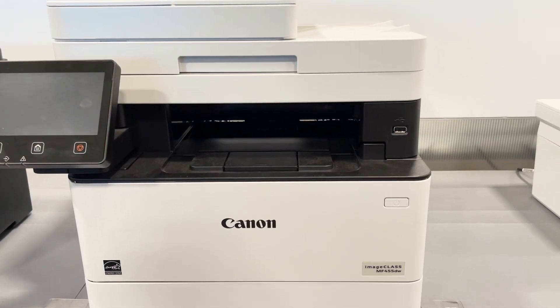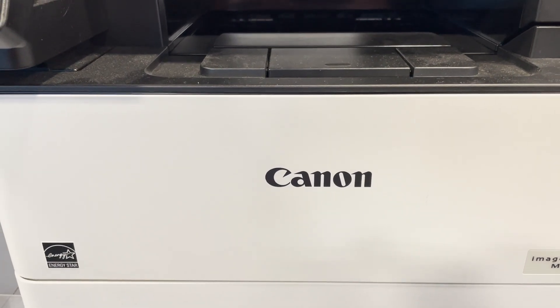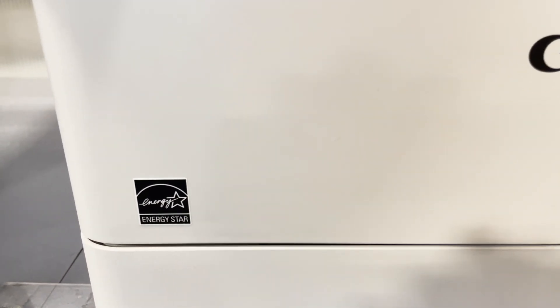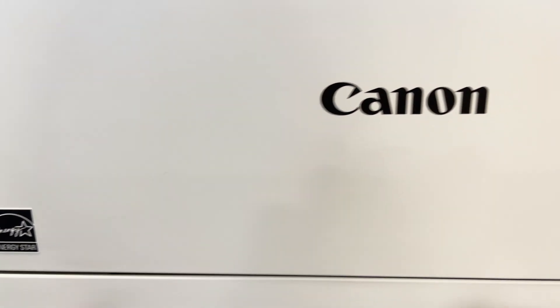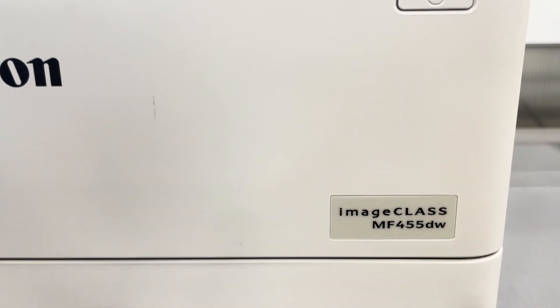Hello guys, so today we're going to be reviewing the Canon imageCLASS MF455DW. It is a white wireless printer that can print, scan and copy, and has a scanning capacity of 600x600 dpi optical resolution for good quality printed text and images.